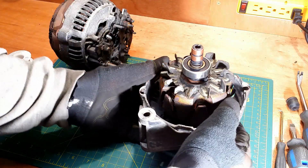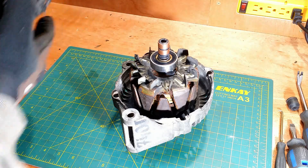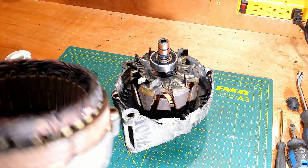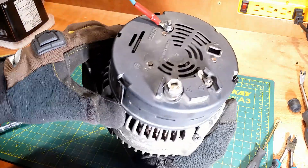Hello, YouTube viewers. In my previous video, I changed the bearings, slip ring and brushes in my alternator. In this video, I will bench test it before installing it back in my car.